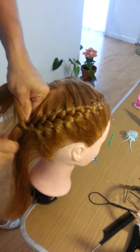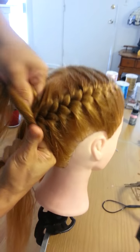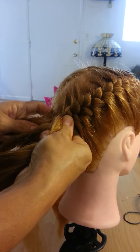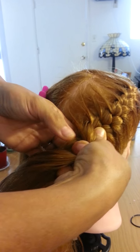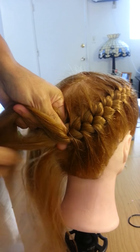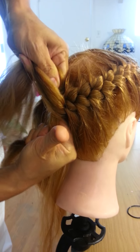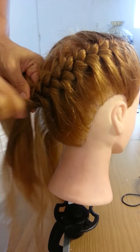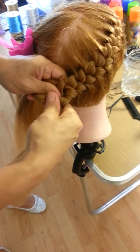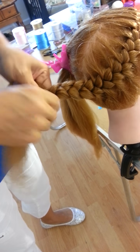So we continue here — don't forget to take a small section. Continue to take a small section here. And we finish this side, so just like this we're going to continue to the other side, okay.